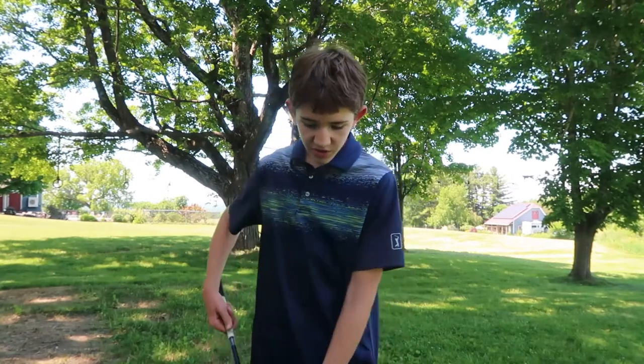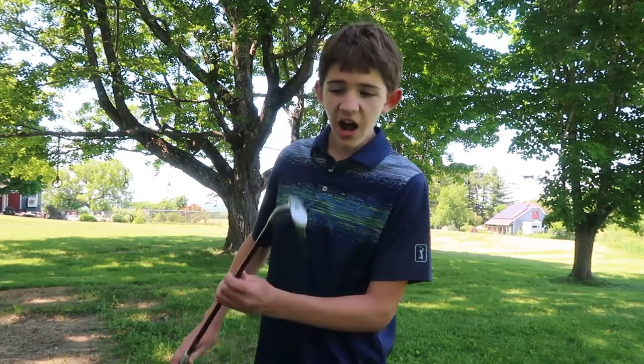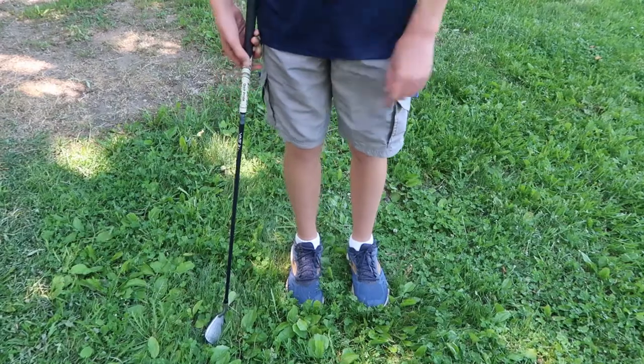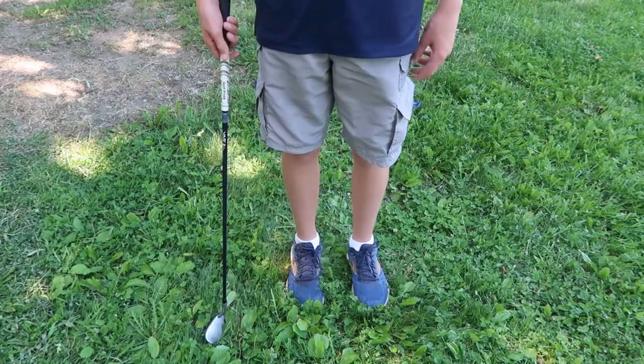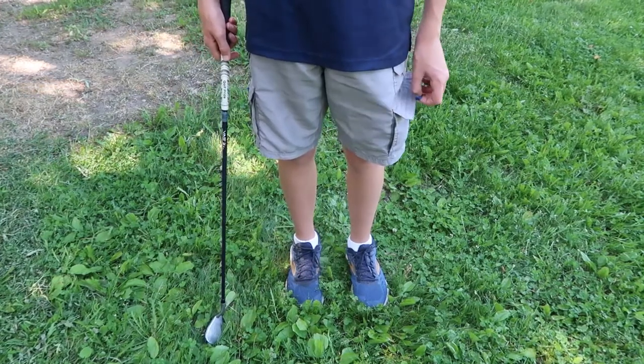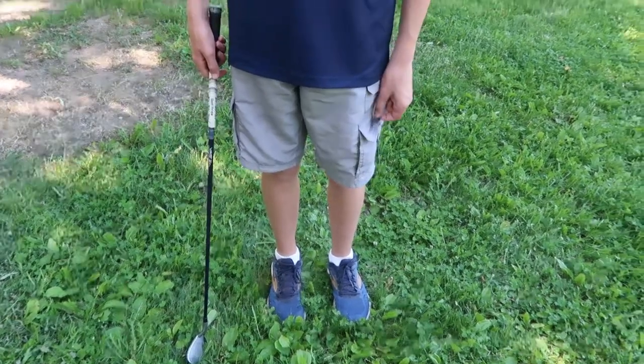The first thing I have to talk about is equipment. For the club, you're going to need an iron with a lot of loft, like a 9 iron, or you could also use a pitching wedge. You could even use a 7 or 8 iron if you want to. I'm going to be using a 9 iron today. One other thing I have to address is shoes — right now I'm wearing athletic shoes, but golf shoes would be even better. You just don't want to be in sandals, flip flops, rubber boots, or barefoot. You just want to have something substantial.